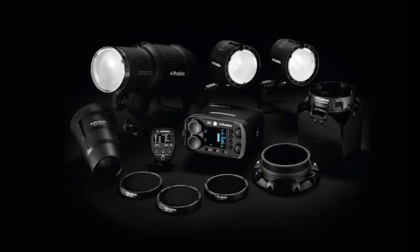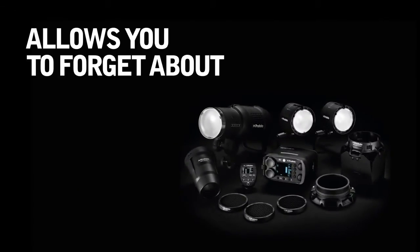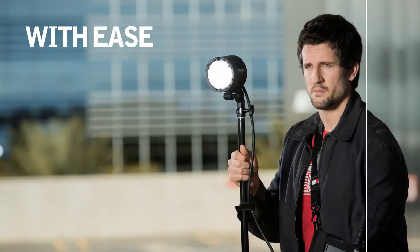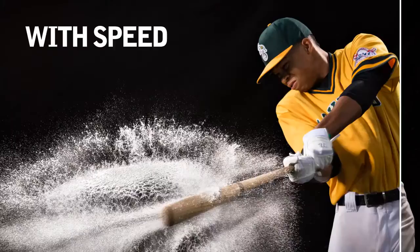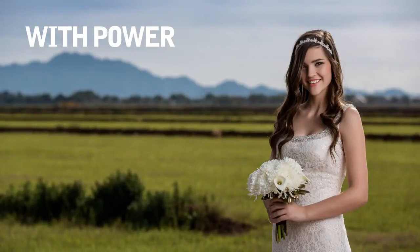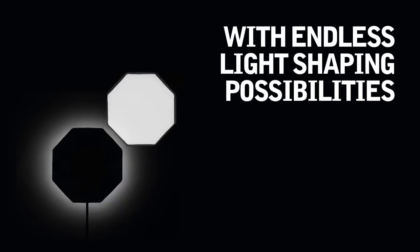Profoto off-camera flash. Profoto off-camera flash allows you to forget about the flash and focus on the light. With ease, with TTL, with speed, with power, with endless light shaping possibilities.